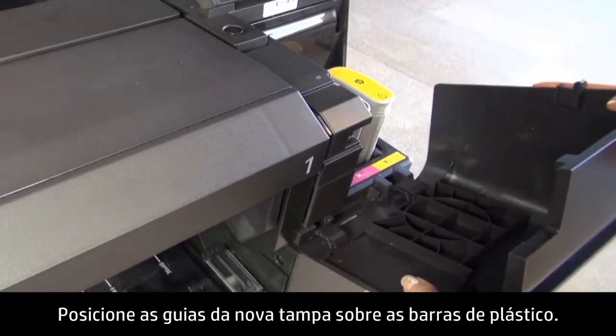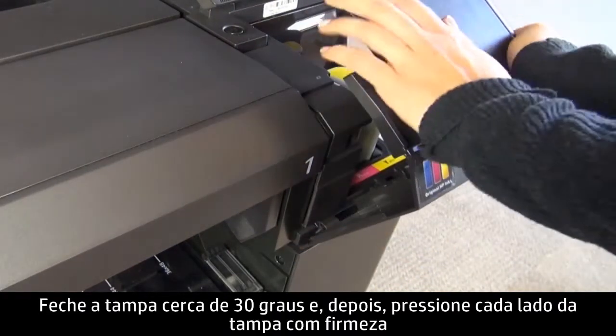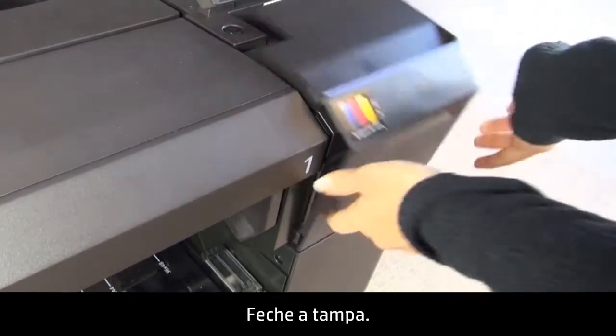Place the tabs of the new cover over the plastic bars. Close the cover about 30 degrees and then firmly push down on either side of the cover until the tabs click onto the bars in the slots. Close the cover.